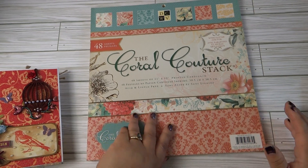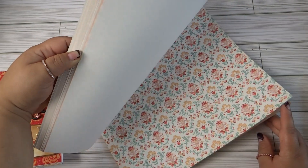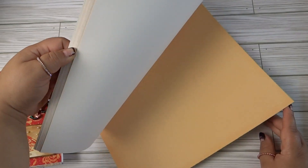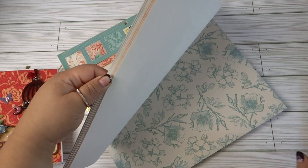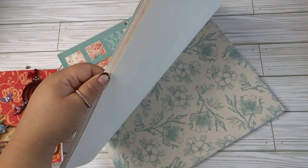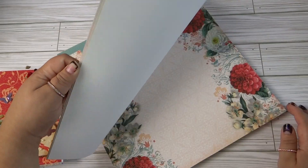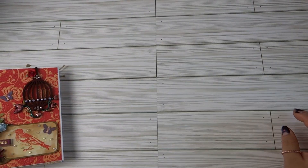Let me go ahead and show you the paper pad — it is so beautiful. The reason I say it's unlike anything I've done before is because these are not normally colors I reach for. While they are beautiful, I just don't reach for these colors. Orange is not that prevalent in my life, although every time I wear it people say I look good in it, so maybe I should start investing in it a little bit more.